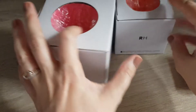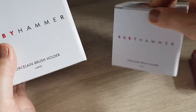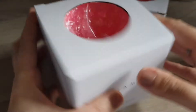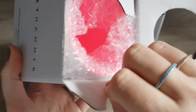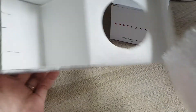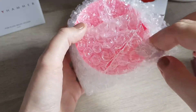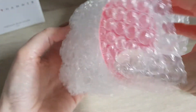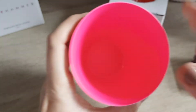So I got two makeup brush holders — they're just like little cups, called porcelain brush holders — a large one and a small one. As you can see they are quite bright in colour. They also have a large one in yellow on the website but they didn't have it in the shop, so I didn't get the yellow one.